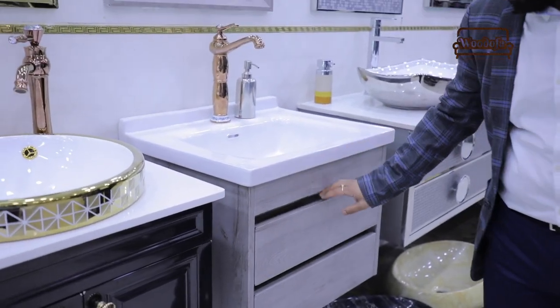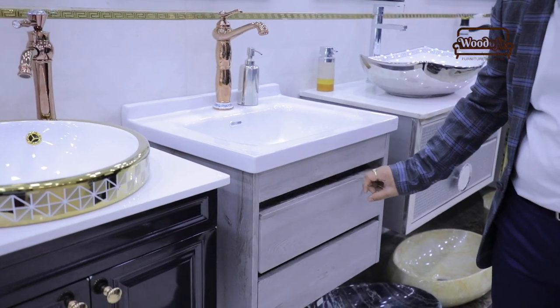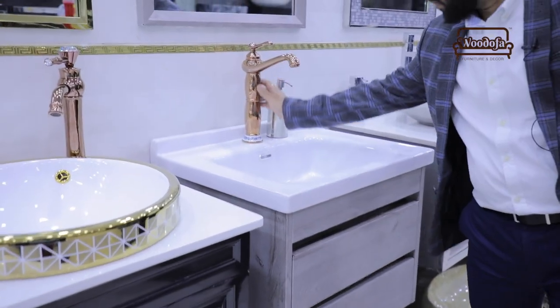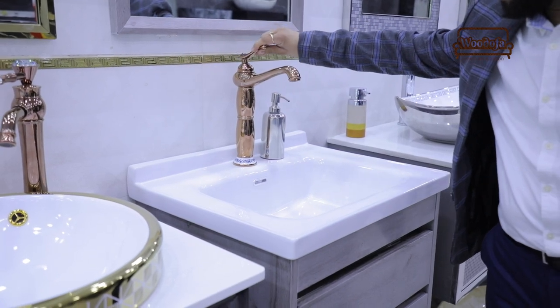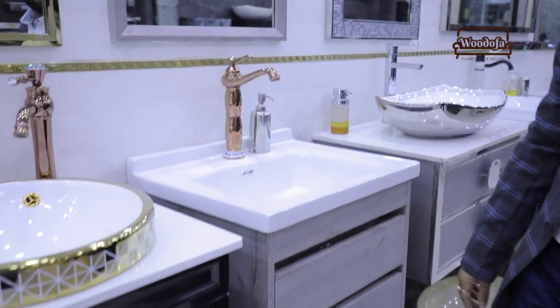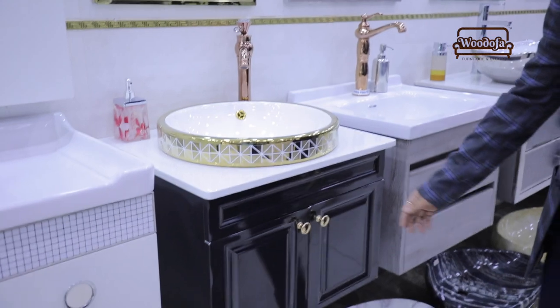This has a wooden accent and white color. The nice part is that this is a rose gold type — so the color is rose gold, and you can use rose gold fittings with it.